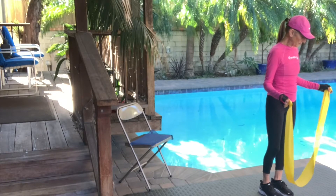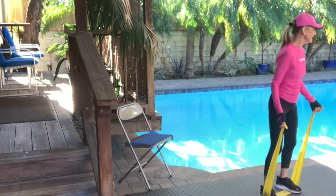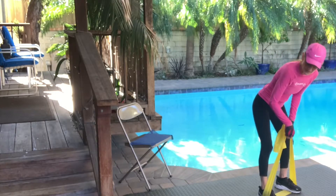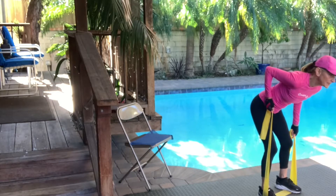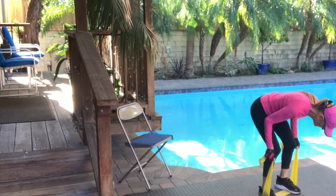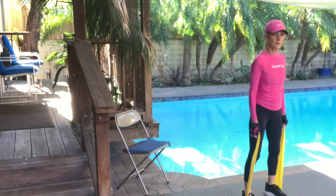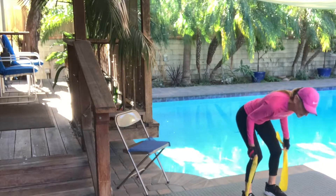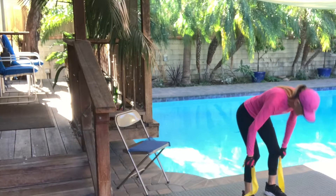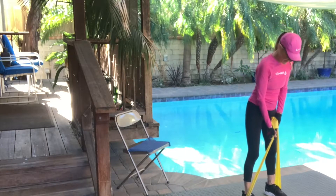We're going to keep the band under both feet and do this one in bent-over position — table top, or anywhere from standing to table top, whatever's comfortable. We're going to do some rows, which is just bringing the elbow to the sky. Both arms, up to the sky. Keep those elbows into the body. You all have very good form — you're coming right up the body, keeping the elbows in, straight up to the sky with the elbow.